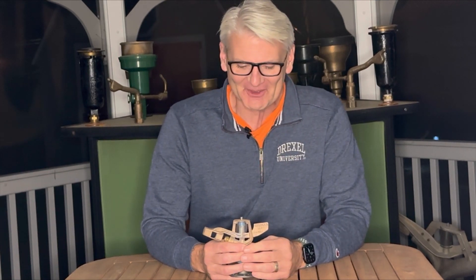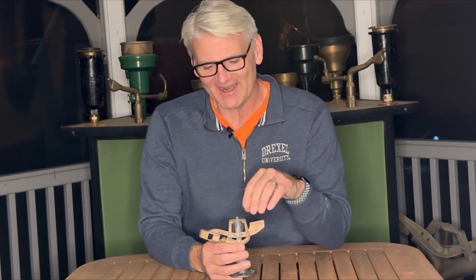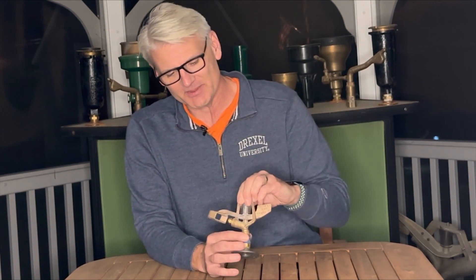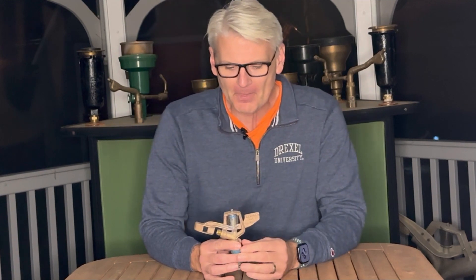Hi guys, welcome to Antique Sprinklers where it's dark out thanks to the time change about two weeks ago. Today we're talking about another Weather Tech sprinkler, but before we get into the specifics about it...